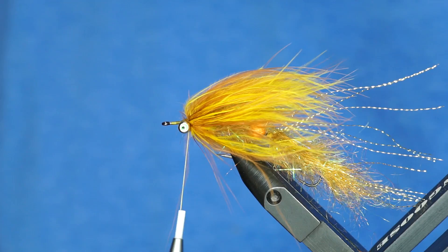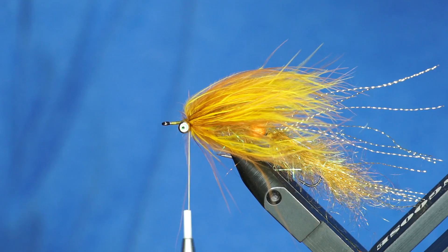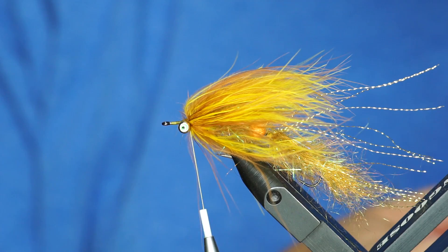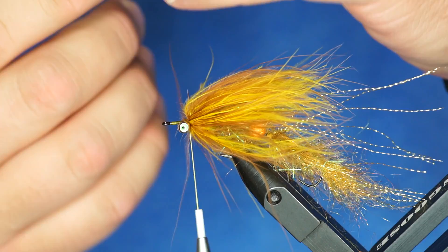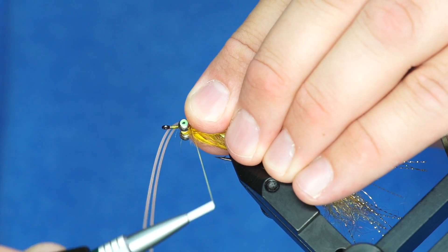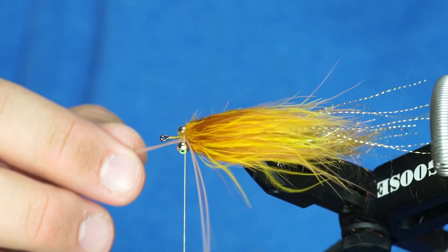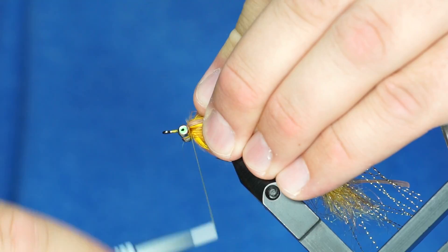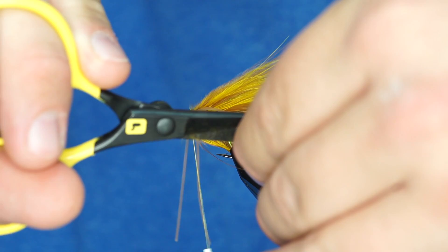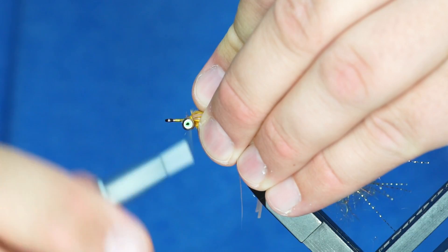For the legs I usually use three legs, so you could just use one or two legs per side. I'm going to put two in, and I've just got silicone flutter legs in tan. This color is super cool because it's pretty translucent — that means you can see through them somewhat. I'm going to tie two in on one side and then take these, go under the shank of the hook, and pull them up on the other side of the eye. Now I've got legs on both sides, and I'm going to trim those legs so they're roughly as long as the Marabou.